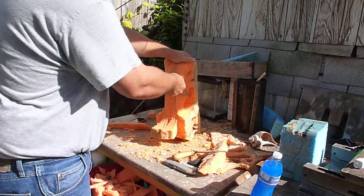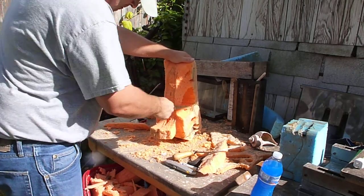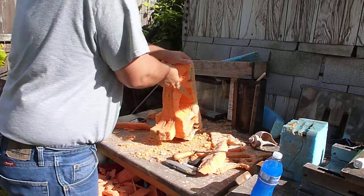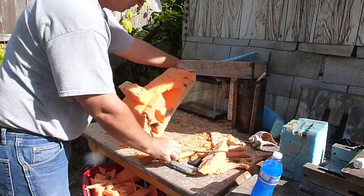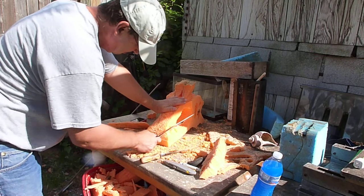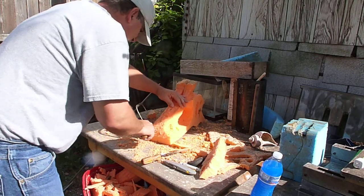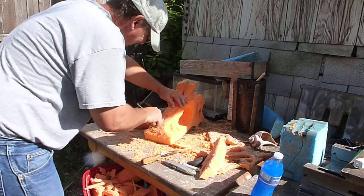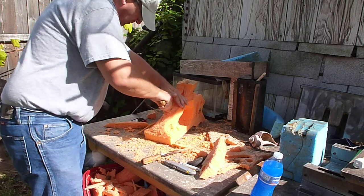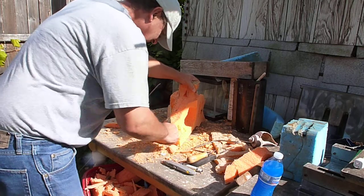Not too bad to get the symmetry. Okay, and now we're going to put a little bit in the nose.